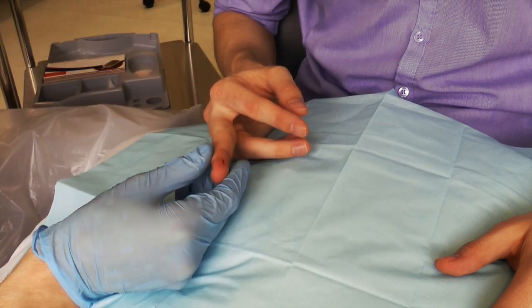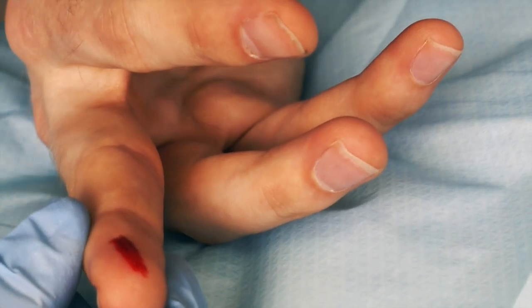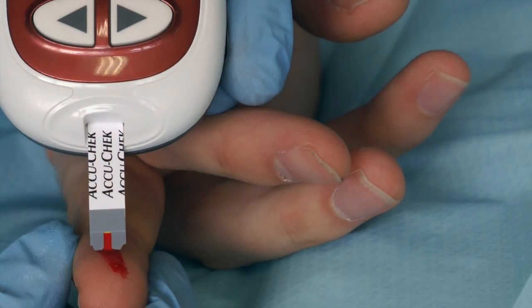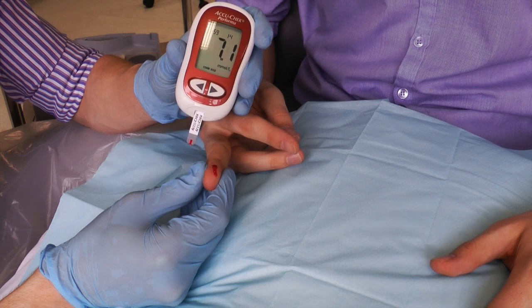Allow a small blob of blood to form on the skin. Apply the testing strip, noting the blood staying in the marker as the sample is taken. The monitor will then show the blood glucose reading.